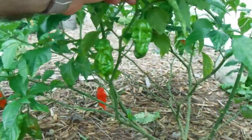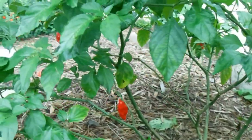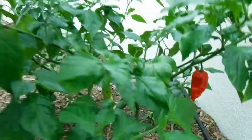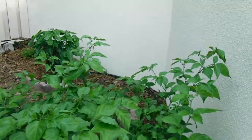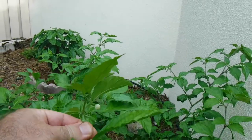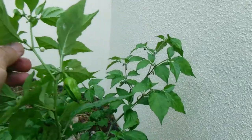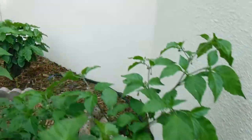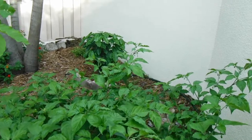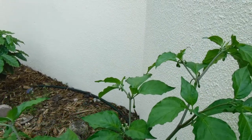The ghost peppers are growing like crazy. You can see the green ones and a couple of nice red ones — fruits in all shapes and sizes. The plant is about three feet tall and will end up around four feet. Look at this branch over here with all those little peppers coming in. We've got flowers and small fruits throughout.